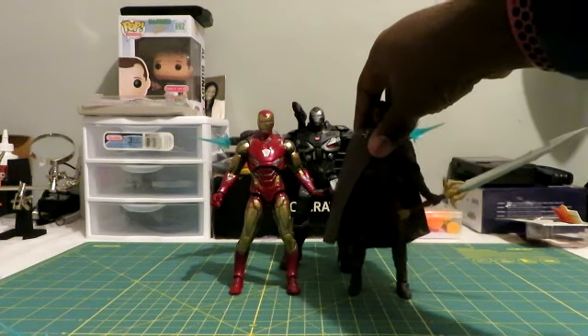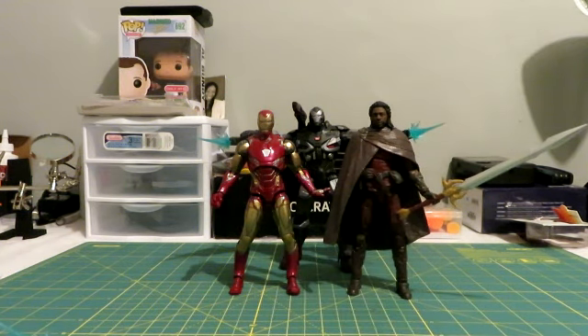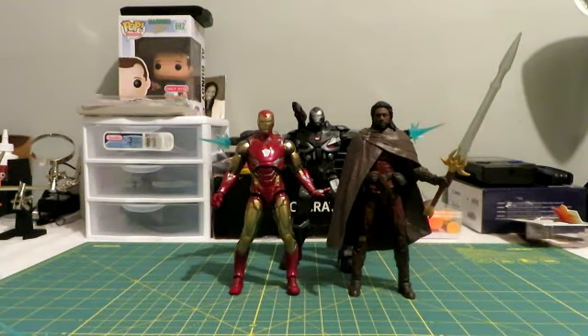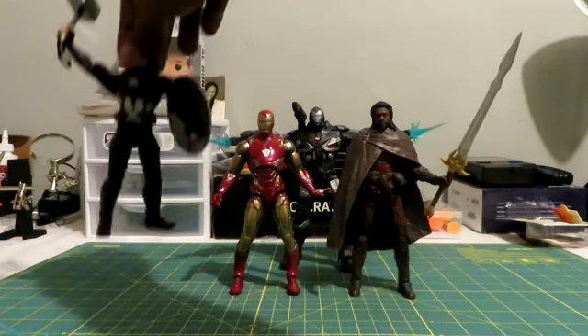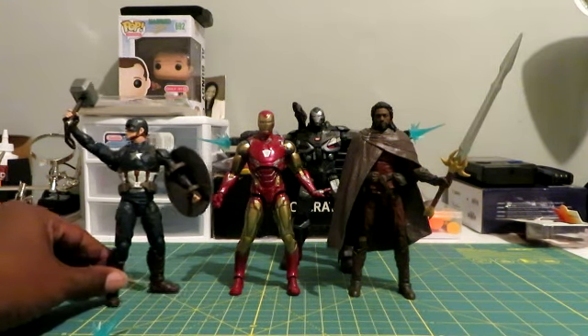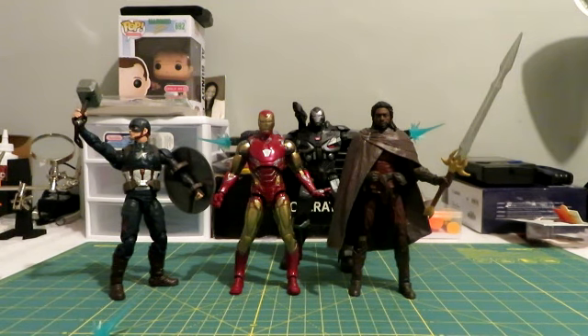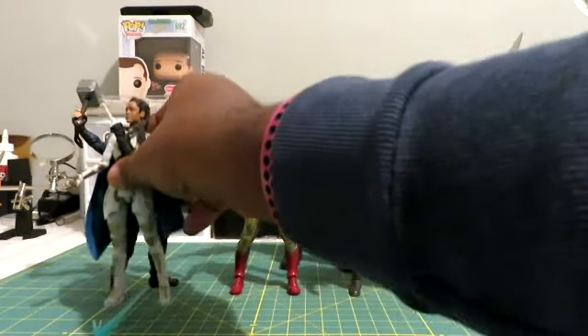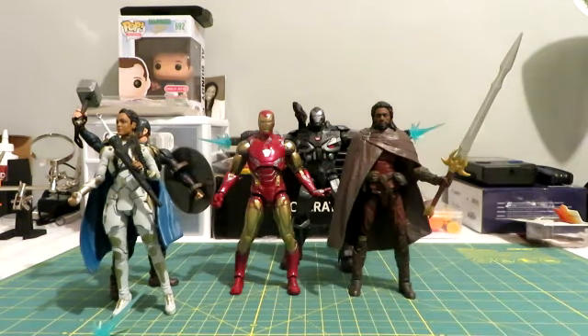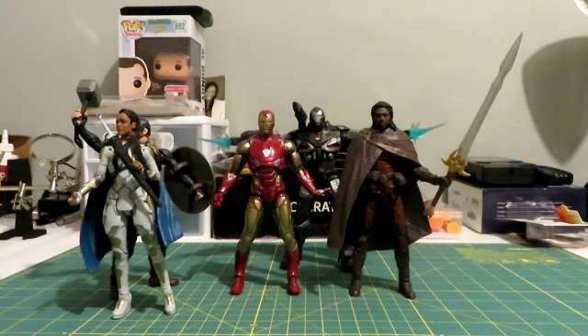Here is the Mark 50 next to the Marvel Legends Hymn Doll — if you want, you can see the review for that figure on my YouTube channel. And then we have the Walmart exclusive Captain America with Mjolnir. And then let me also show it next to the other ones in this series, which is Valkyrie — getting her to stand up sometimes is a bit of a problem, but here we go.